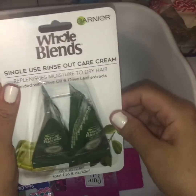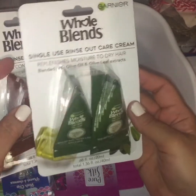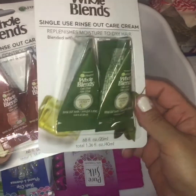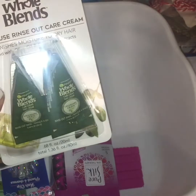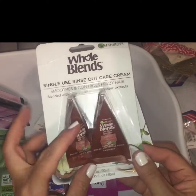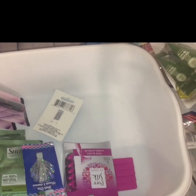Also down that aisle I stumbled across these Whole Blends by Garnier — just single-use rinse-out cream samples. If you don't want to commit to buying the big bottles without trying them first, this is a good way to test them out. This one is in the Legendary Olive and this one is in the Coconut Oil and Cocoa Butter. They sounded interesting enough to give a shot, and those were the only two varieties I saw.